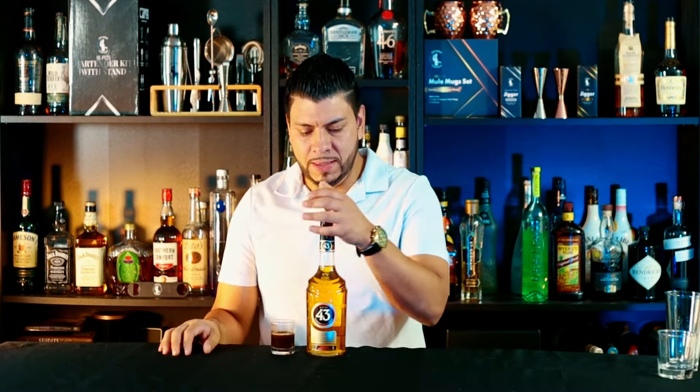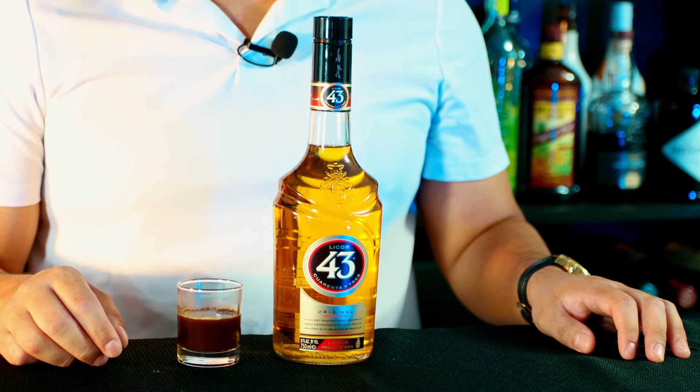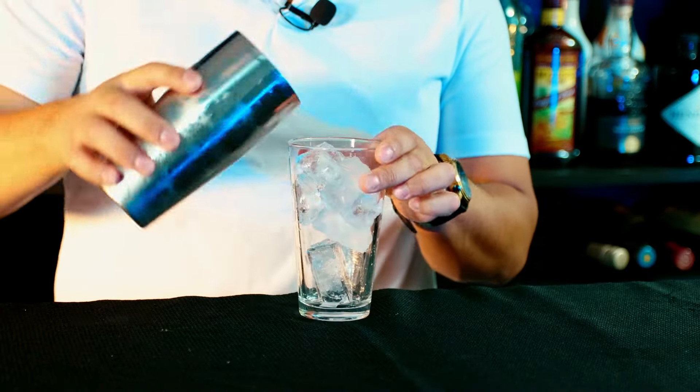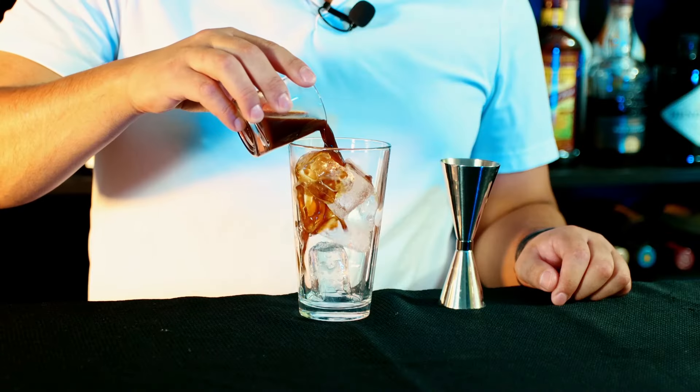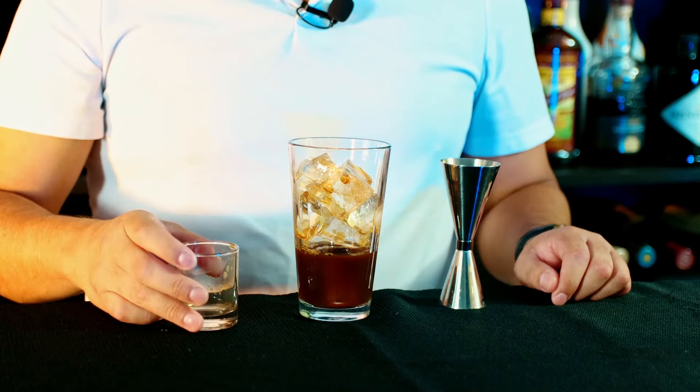Alright, without further ado, let's go! So for this recipe we're gonna need Licor 43 and a shot of espresso. Now if you don't have espresso, you can use a strong coffee for this. We're gonna start with a nice mixing glass. Next we're gonna do a shot of espresso or strong coffee — one and a half ounces — and one and a half ounce of Licor 43.